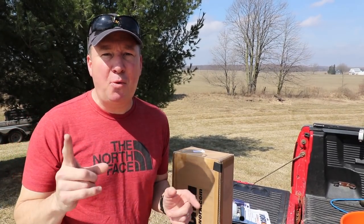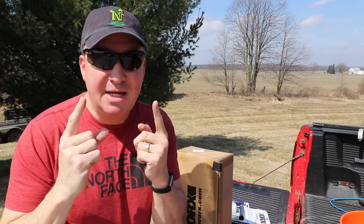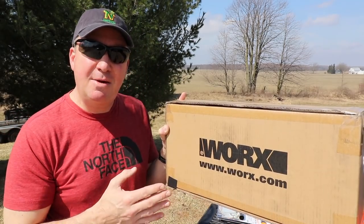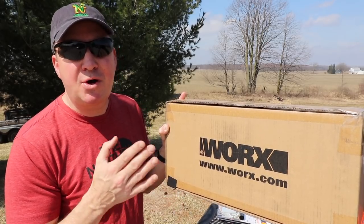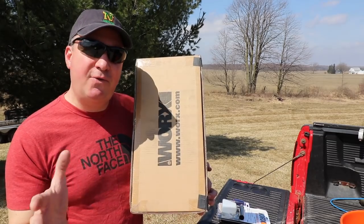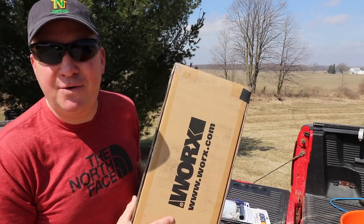Hey, what's up guys! Today I'm really excited — number one because of the weather. It's like the first 70-degree day here in 2019 in Michigan. It's t-shirt weather, sunglasses weather. So today is a perfect day to show you this product right here. The item inside is the 40-volt PowerShot portable power cleaner. I'm going to quickly unbox it and then run a series of tests to show you how this works for the first time.